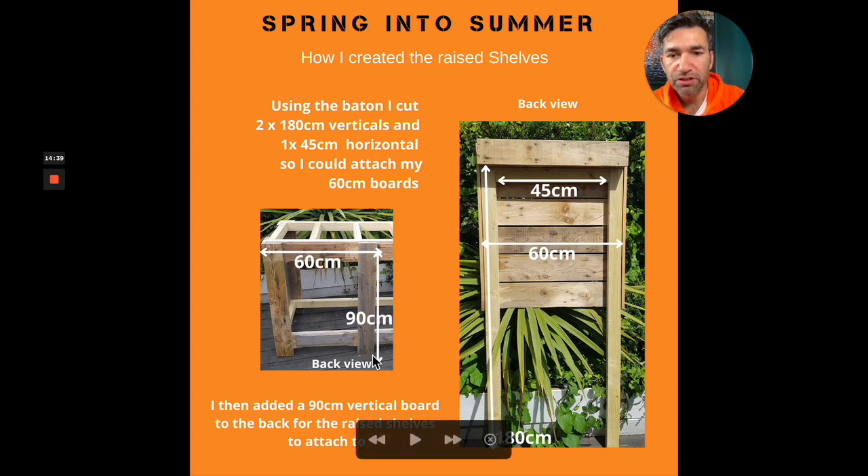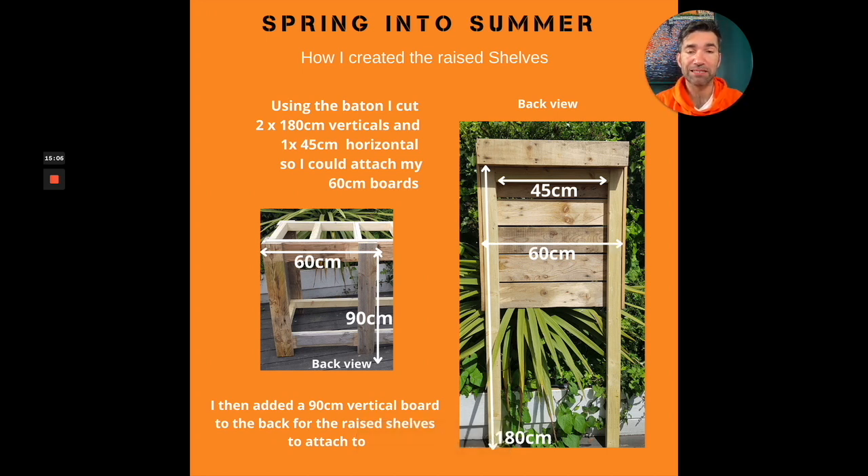For the back raised section, I added a vertical 90 centimeter leg — these are L-shaped — and I used some of that timber batten, cutting two pieces at 180 centimeters long, then added one in the middle at 45 centimeters, giving an overall width of 60 centimeters. I kept it at 60 centimeters so I could cut my pallet boards in half and attach them all the way up. You don't need one at the bottom because you're not going to see it, and these two verticals attach to the main structure. That's how I created the framing for the raised shelves.